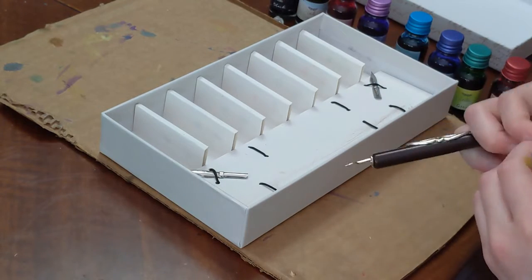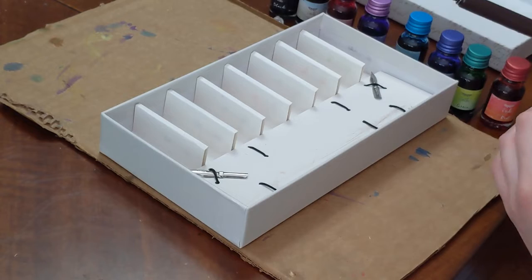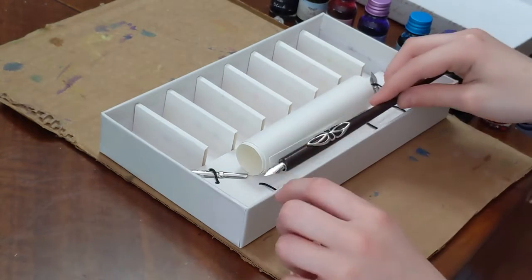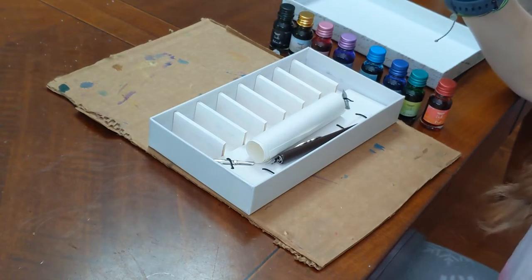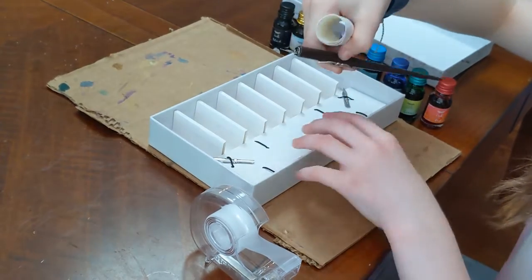It also came with a nice little roll of paper to use. It's very rolled out so I might need to go get some tape. Okay, I got my tape.